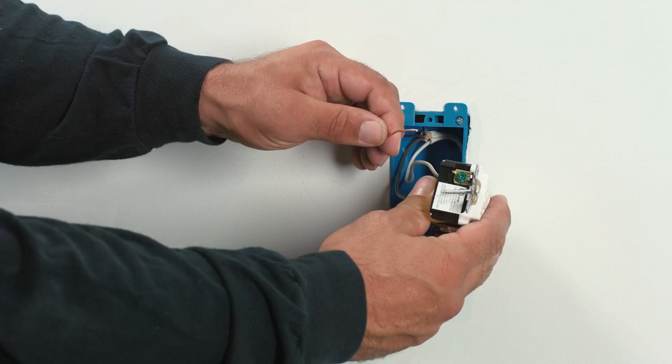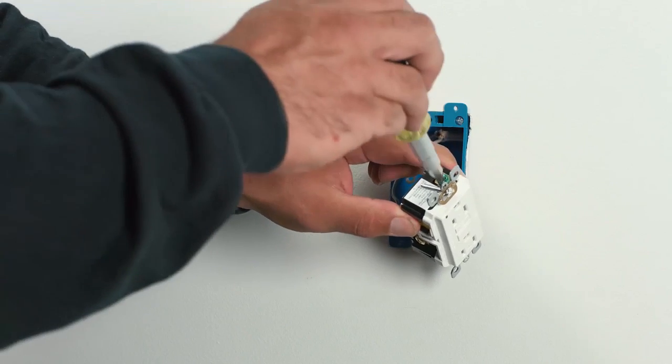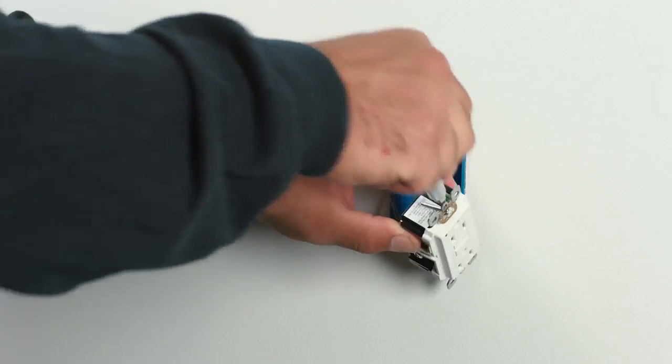The last step is to terminate the ground conductor, which is the green or bare copper conductor. Ground screws are always hexagonal in shape and colored green. Use a screwdriver rotating clockwise to secure the wire to the terminal. This device is now terminated.